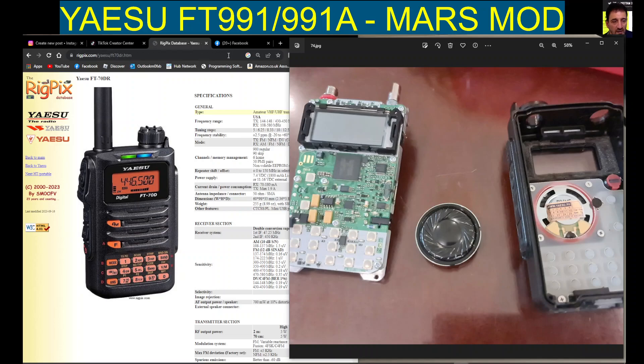M0FXB, welcome to my channel. Yaesu FT70, fantastic VHF UHF C4FM device with a nice loudspeaker, good audio reports, but you do need a spare battery — that is crucial — and a cradle charger.